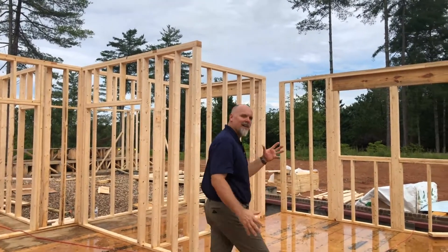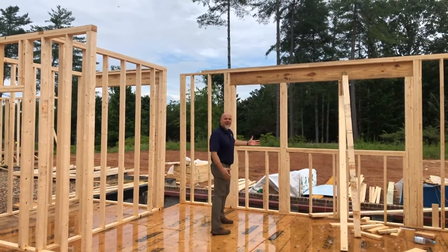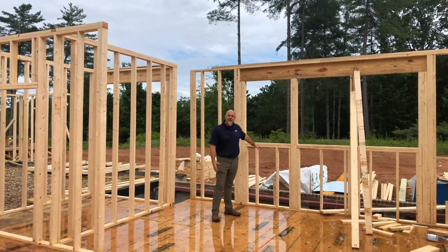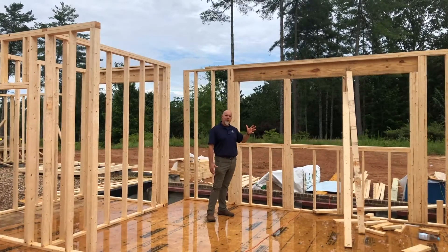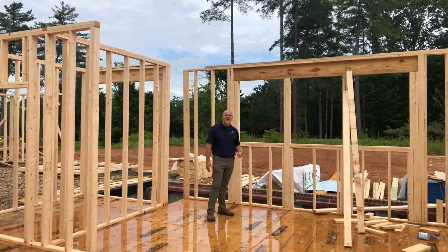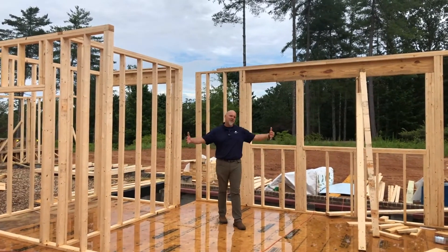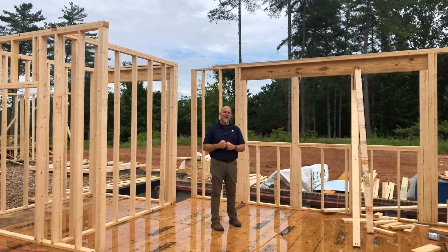A couple of things I wanted to show you at this stage. You can see on the outside here that all of our walls are going up. The sheathing is not on the outside of the wall, so you can see through these walls right now. They will soon get OSB — oriented strand board — for structural strength, and then they'll get one inch of exterior insulation board that basically is going to wrap this home like we would put a jacket on in the winter.